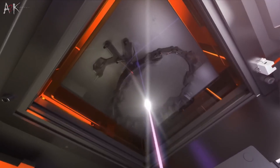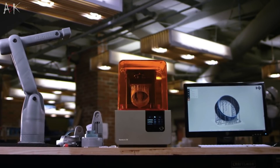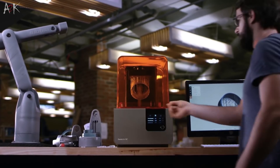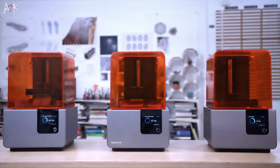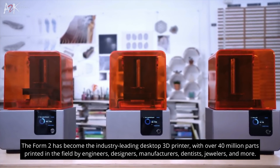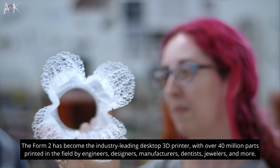In 2015, high-resolution stereolithography 3D printing was first brought to the desktop in a more affordable and smaller setup compared to existing SLA machines by Formlabs. Since then, the Formlabs Form 2 has become an essential machine in the workplace of many engineers, architects, manufacturers, jewelers, industrial designers, dentists and more.